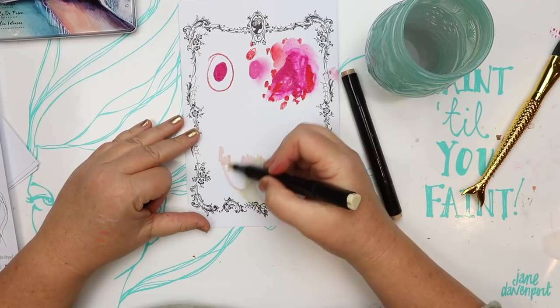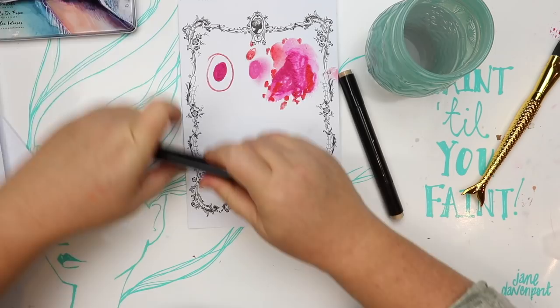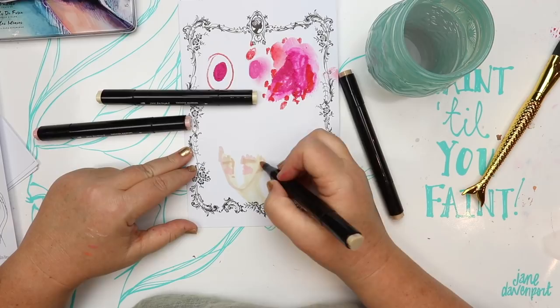It's also great with my smooth markers. As you can see, it doesn't peel and it lets the marker blend, so this will suit all alcohol markers — but of course I like to use my smooth markers.